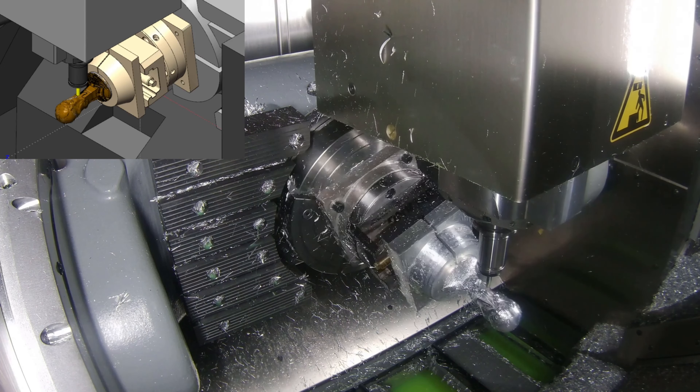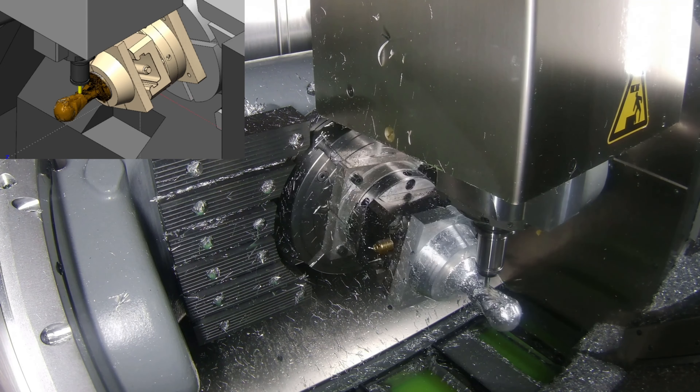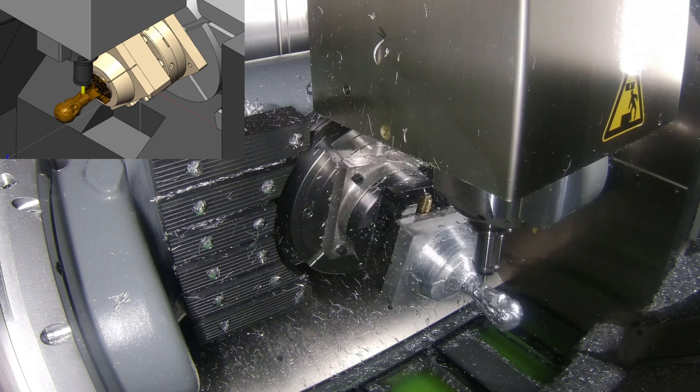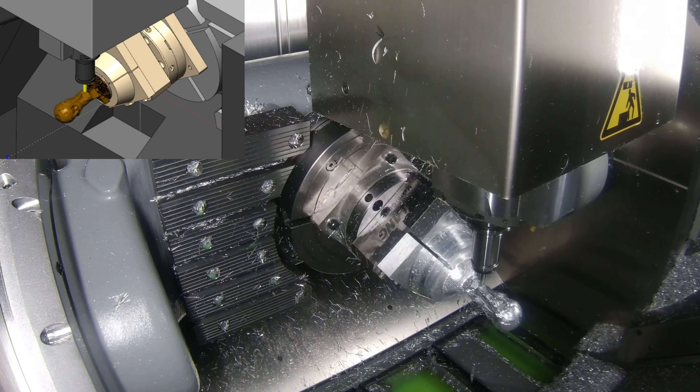Again, like before, we've utilized our machine simulation to make sure we don't score an own goal and break the tool or scrap the part before we've even machined it.